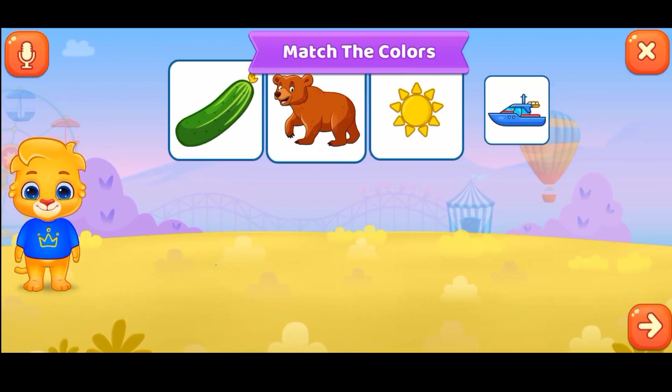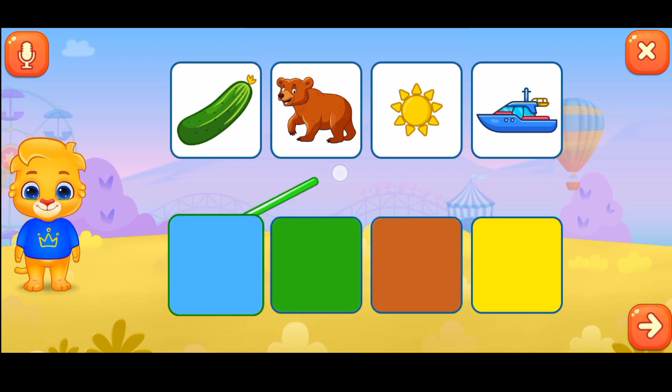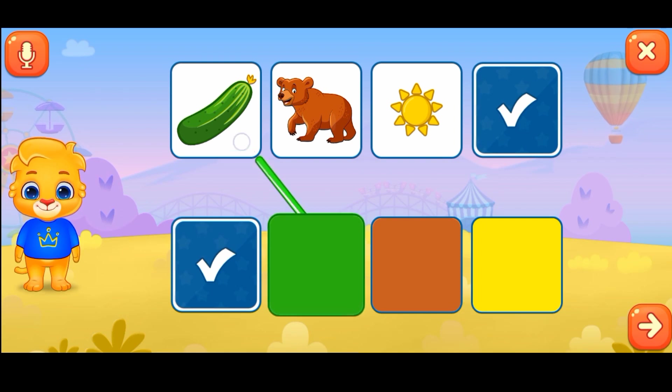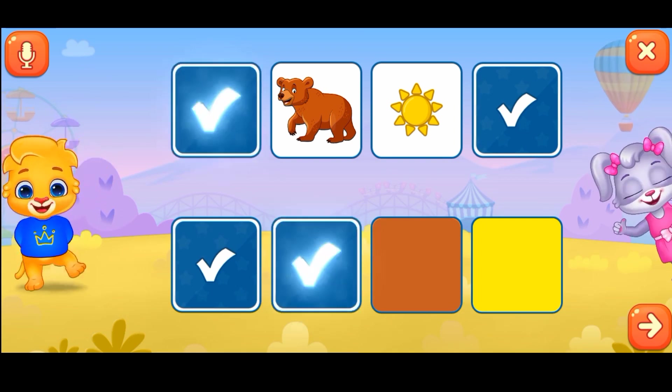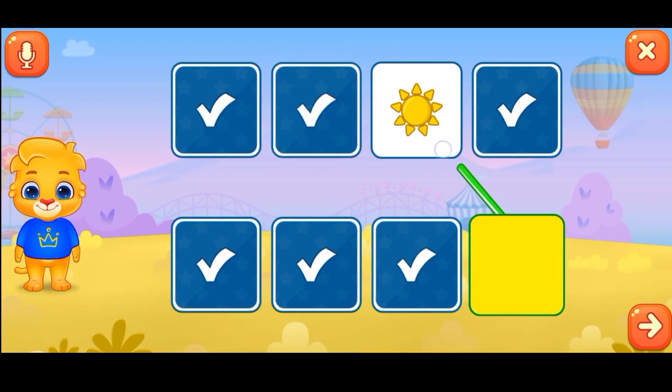Match the colors. Blue. Green. That was awesome! Brown. Yellow.